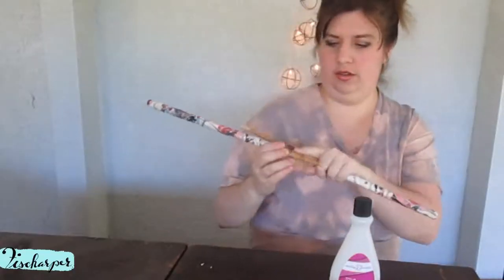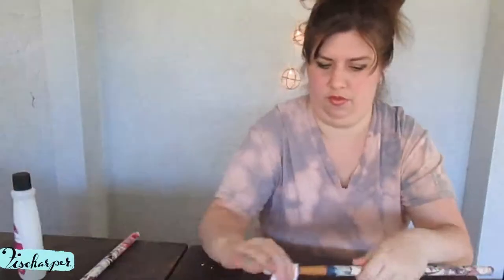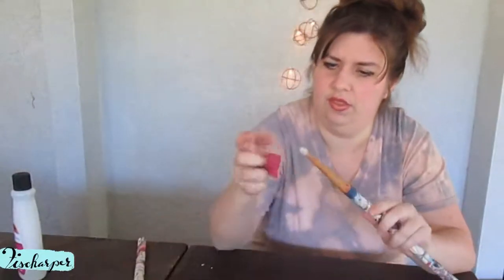That was fun. It worked a lot better than I expected. And here they are dried. I got some nail polish on this part, so I'm gonna try to remove that with a little bit of nail polish remover and a rag. There's still a little bit of the red scum on there, but there's gunk on this little tip of this drumstick — I don't know if I can get that off.